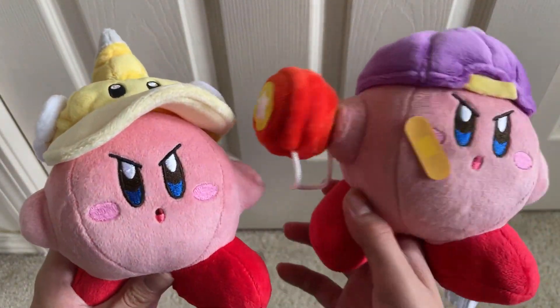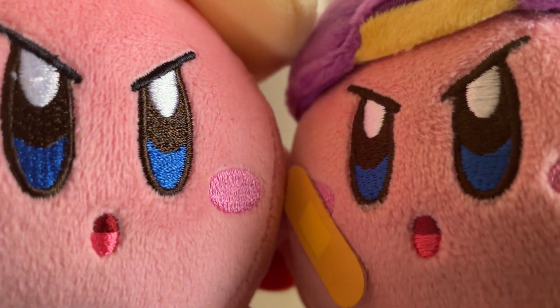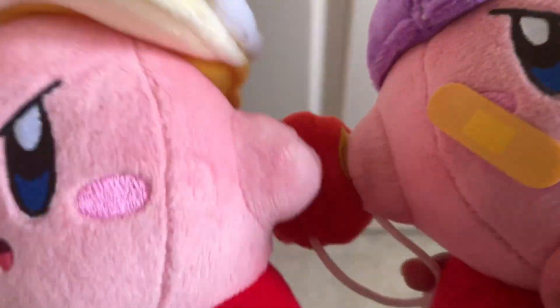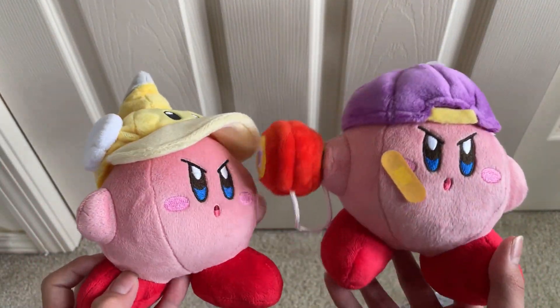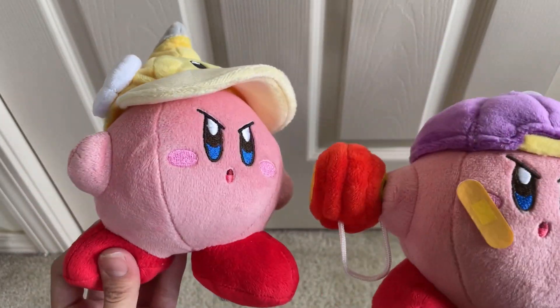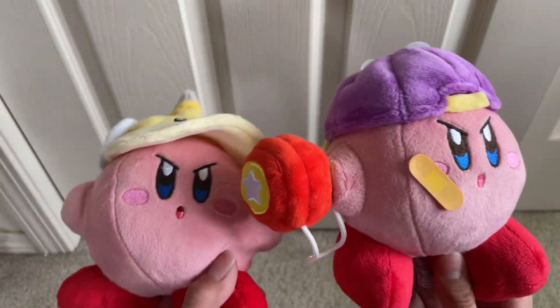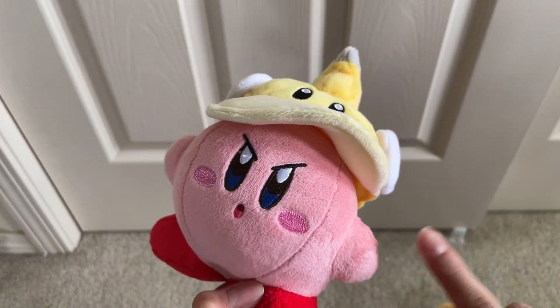Now for the comparison with Cutter Kirby. They are the same size and have the same exact face detail — the hole-shape in the mouth, the blush, and the same mad eyes. These are two of the few Kirby variants with a mad expression. One foot is back and one is sticking out on both — they basically use the same model with different variations. The Yo-Yo Kirby has the yo-yo, band-aid, and hat, while Cutter Kirby just has a hat.